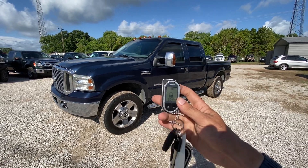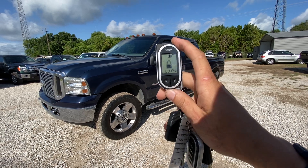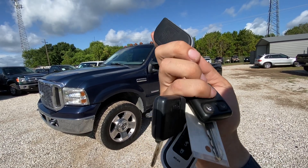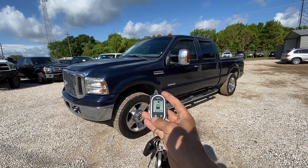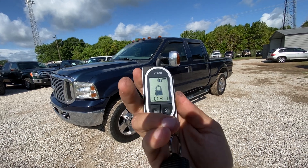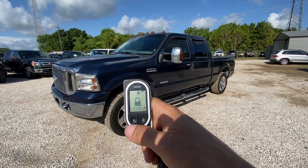Here we got a 2006 Lariat F-250, four-wheel drive with a 6.0 Power Stroke. Got a couple Viper fobs here, two factory fobs and two functioning keys. It's got multiple levels to the alarm — you can go level one, which is the sensitivity of the alarm itself.